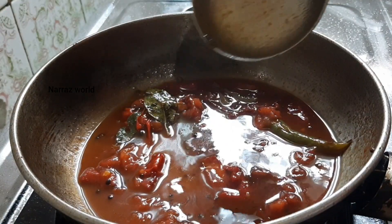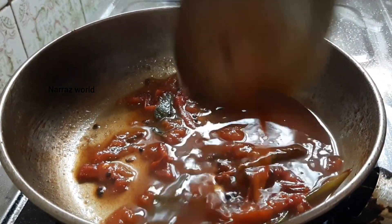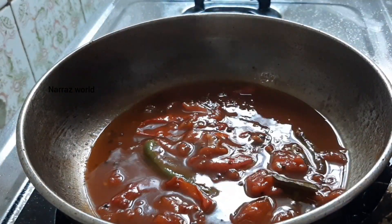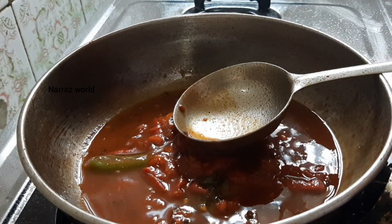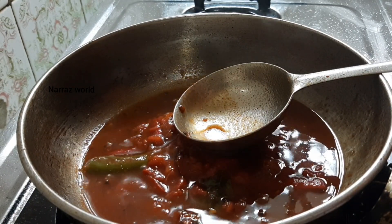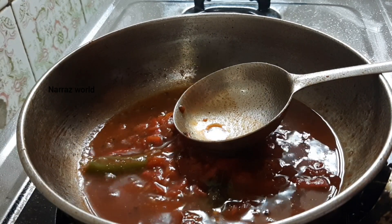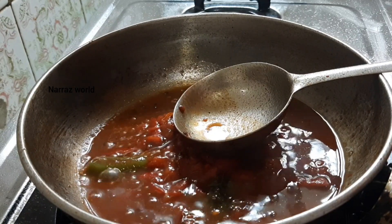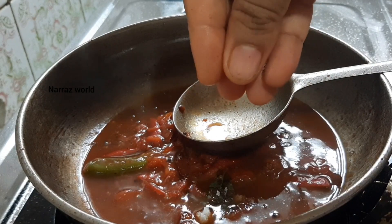We grinded the curry in the soup, and we grind the curry in the soup. Next, I am making a dish. It is just a small piece. For the table, let's go to the tray. I'm going to put the tray on the tray.